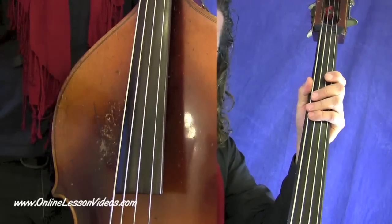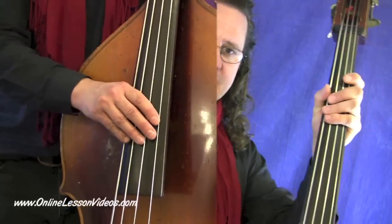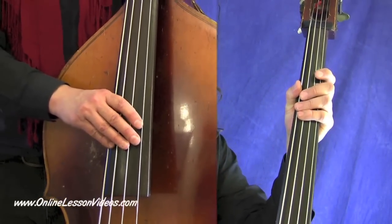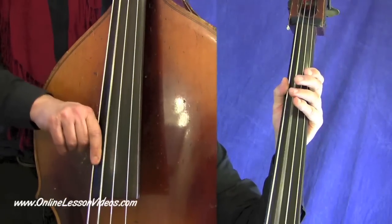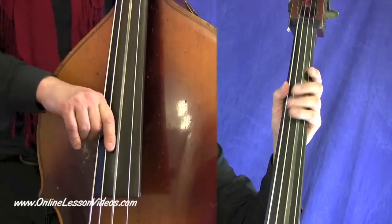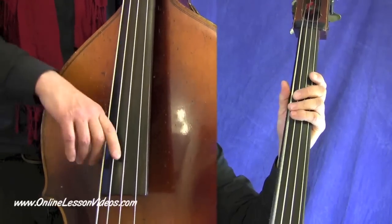I'll play through the entire eight bars one more time to give you an example. This is in the key of D — I'll just count it off. One, two, three, four. Notice how I'm dampening the strings I don't want to hear ringing.